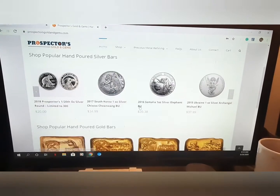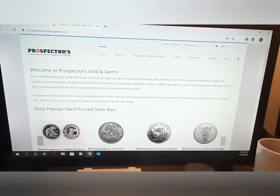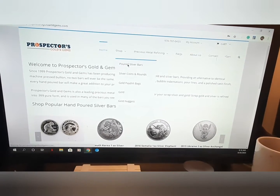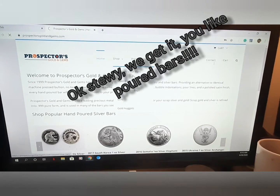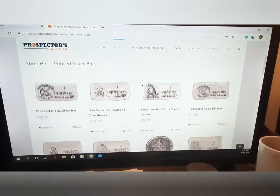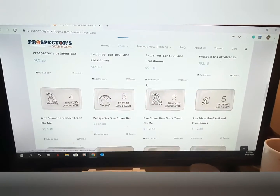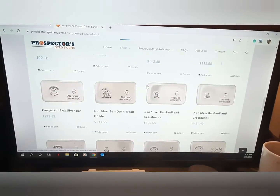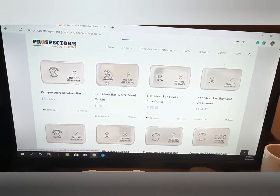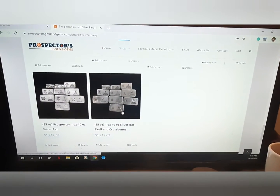Quick rundown of their website — beautiful gold bars, hand poured. I love hand poured; I'm a sucker for hand-poured over those stamped silver bars that look exactly the same every time. With these, every single one is different and unique — different flow lines, different stamp marks, different stamp locations by a fraction of an inch. Every single bar is handcrafted and different.